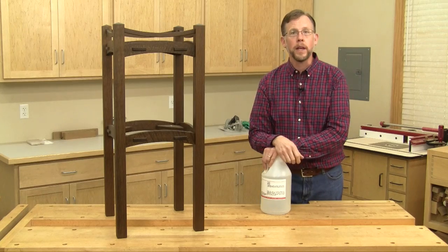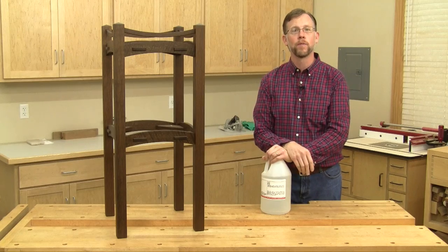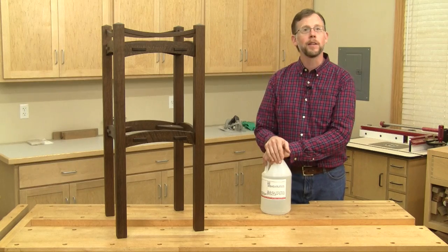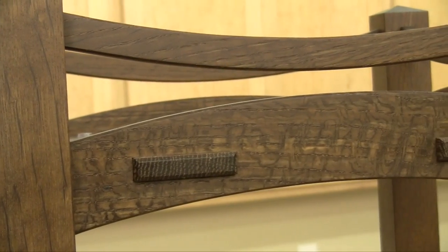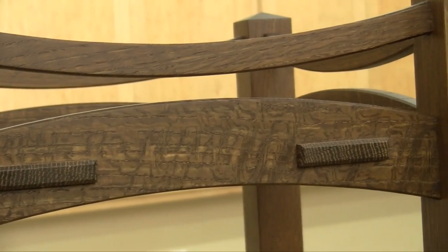Before I built this plant stand, I had never tried fuming before, but I've always wanted to. What better way to finally know what a fumed finish looks like than to experiment and see it firsthand. And I'm really pleased with the results. The wood has this rich, even chocolate brown color, and I never opened a can of stain to achieve it.